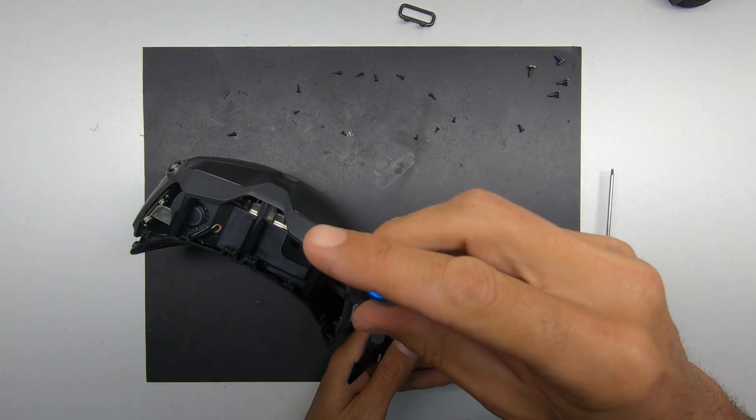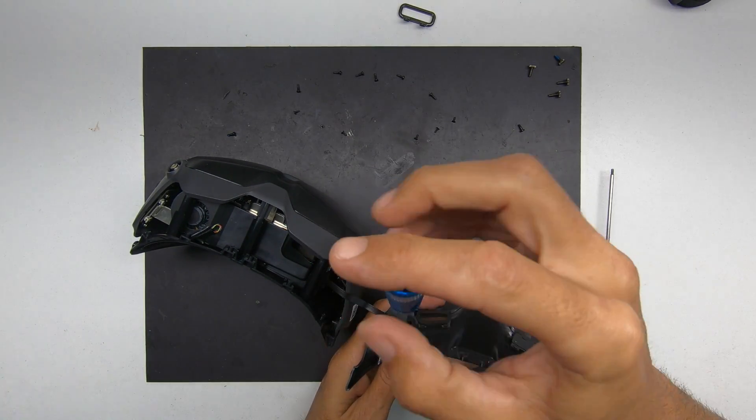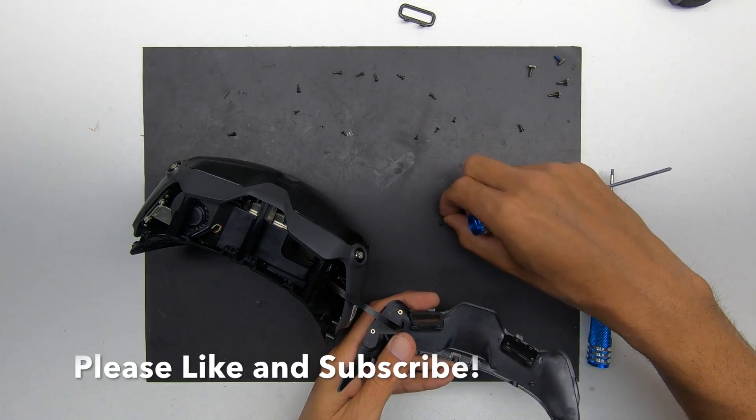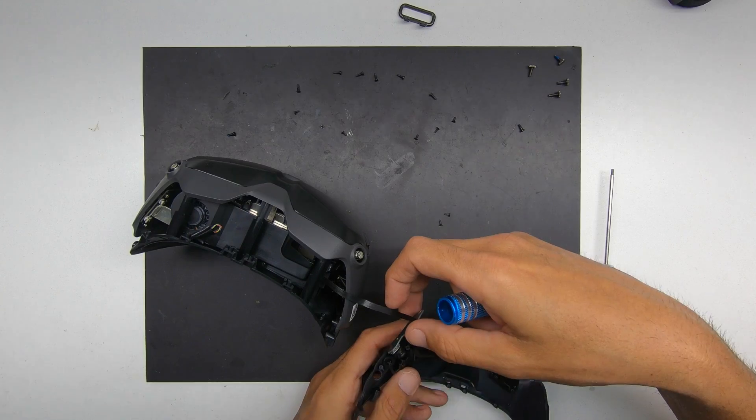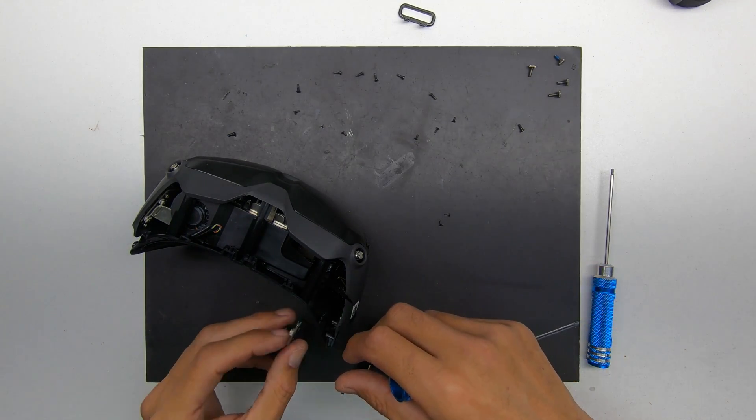On something like this where we're going to take it, unscrew it, and pop the flex connector off, I like to re-put the screws back in the same spot so we can find those specific ones easily.